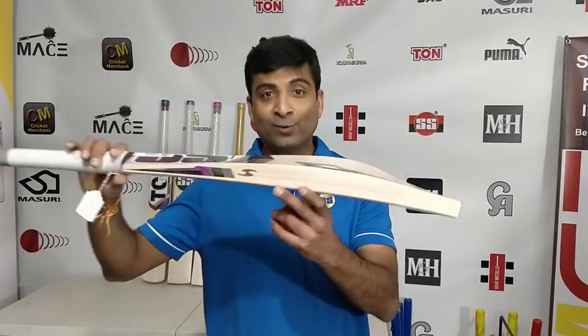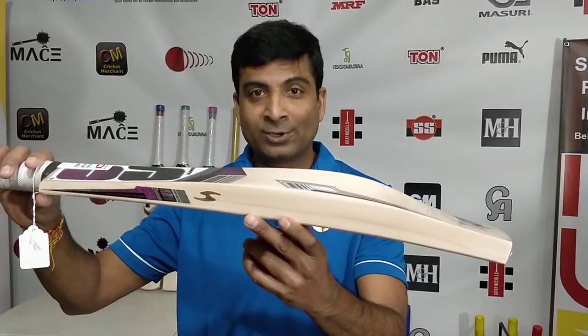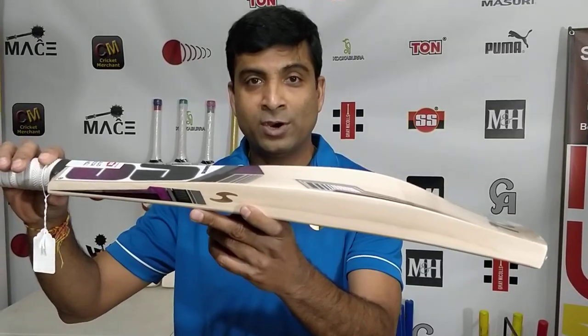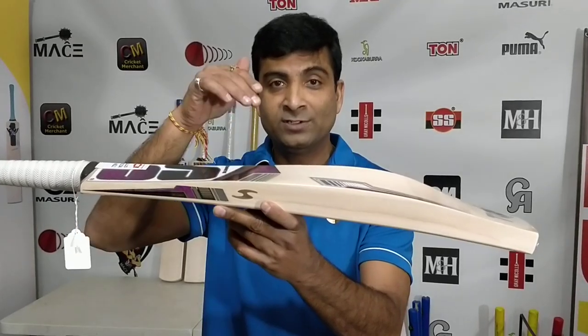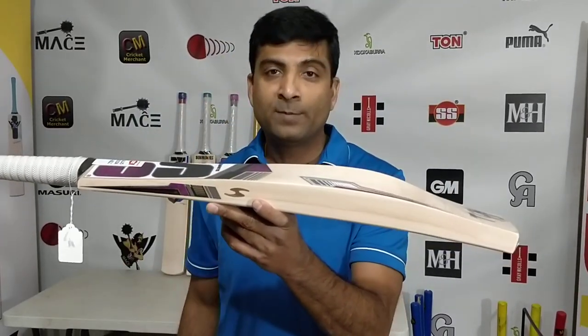That's the Virat Kohli Player Edition Cricket Bat — and this is not the retail version, guys. This is the actual Virat Kohli Cricket Bat, hand-picked from SS Factory.